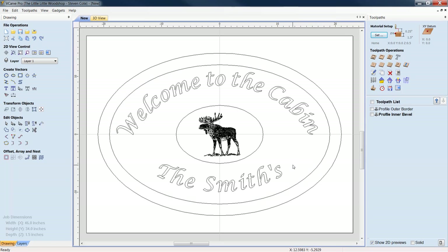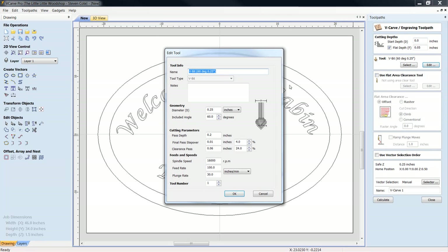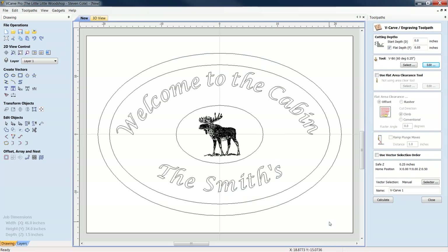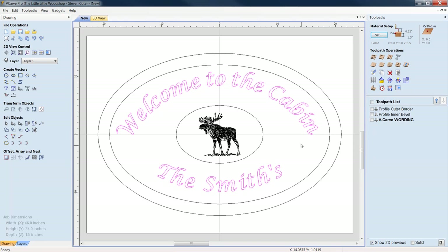We have two options for how you choose to mill this. You can do this as a two-dimensional engraving — 50 thousandths is a decent depth. I'm going to use a 60-degree V-bit and no flat area clearance tool. Feeds and speeds: 16,000 RPM, 100 IPM. We'll call this 'Wording.' Hold down Shift and highlight both the top and bottom text, then click Calculate. This is if you choose to go with a two-dimensional engraving.